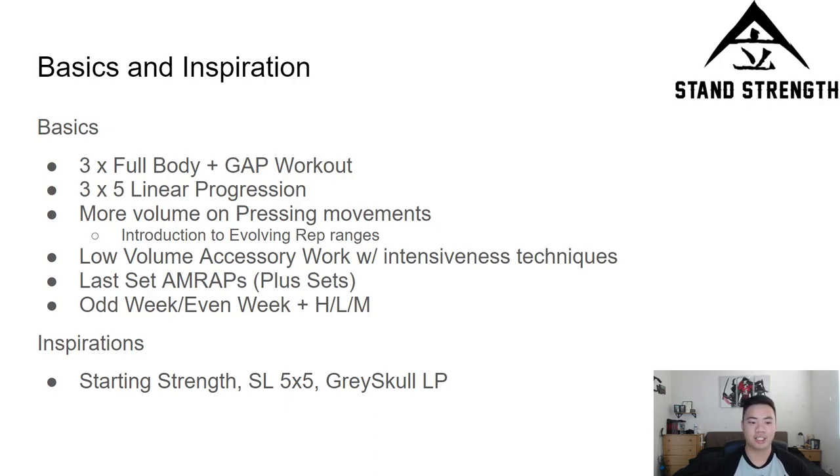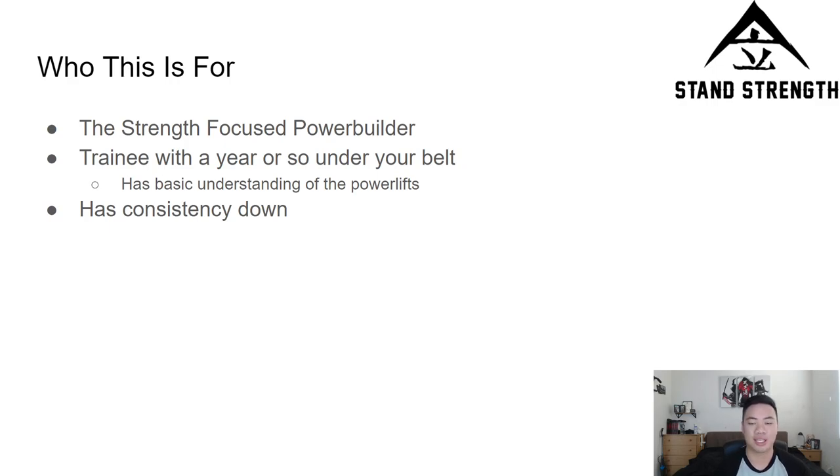Next, there's the implementation of last-set AMRAPs or plus sets. The program is structured as an odd week/even week setup with elements of heavy-light-medium. It's inspired by Starting Strength, StrongLifts 5x5, Grayskull LP — and I'd say Grayskull LP and the works of Fazlifts have been the most influential in developing this program. So who is this for? Like I mentioned, it's for the strength-focused power builder. You want size, you don't want to just run minimalist programs — you want to build muscle along with getting stronger, but getting stronger is the goal. Strength is the focus, size is the prize.